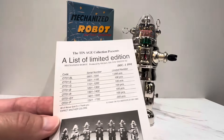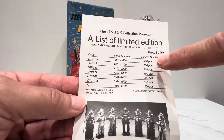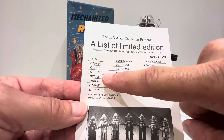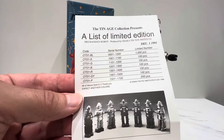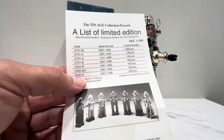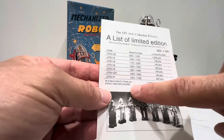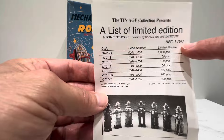This shows you how many they actually created. For instance, black was a thousand, which was the original color. Silver was only a hundred — I'm assuming S is silver. Then you got G for gold, B for blue, R for red, and GY — probably gray. And P — purple? So I don't even know where this chrome or platinum finish fits. It says here all of them are sold, 'expect another colors,' and this was December 1991.